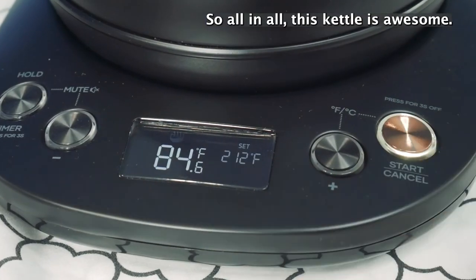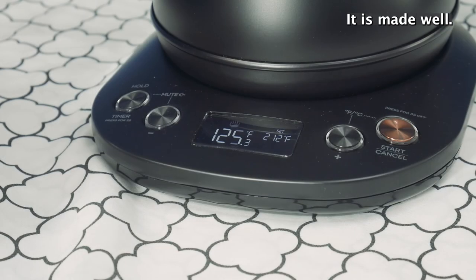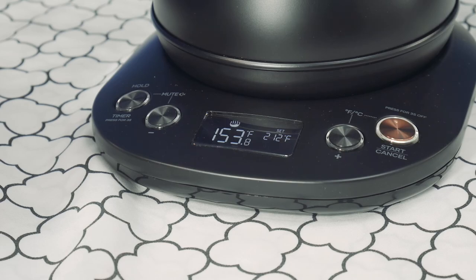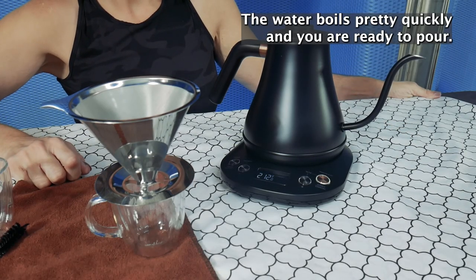All in all, this kettle is awesome. I love the look of it, the feel of it. It is made well, it's very easy to operate. The water boils pretty quickly and you are ready to pour.